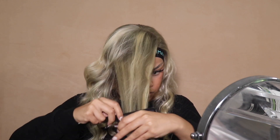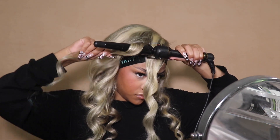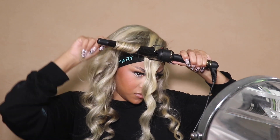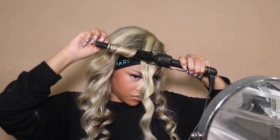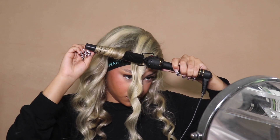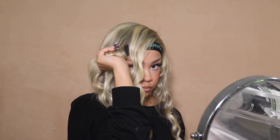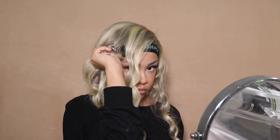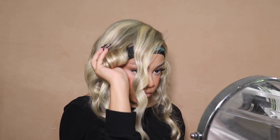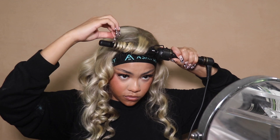But y'all know me, I got to touch something — I can't just let stuff come fully out the box because I'm not an out-the-box kind of girl. So I went ahead and got my tapered curling iron — link down below — and I used a little wrap-around motion with a flick of the wrist. I let it cool in my hand before I let it drop so the curls can set, then moved on to the next curl.